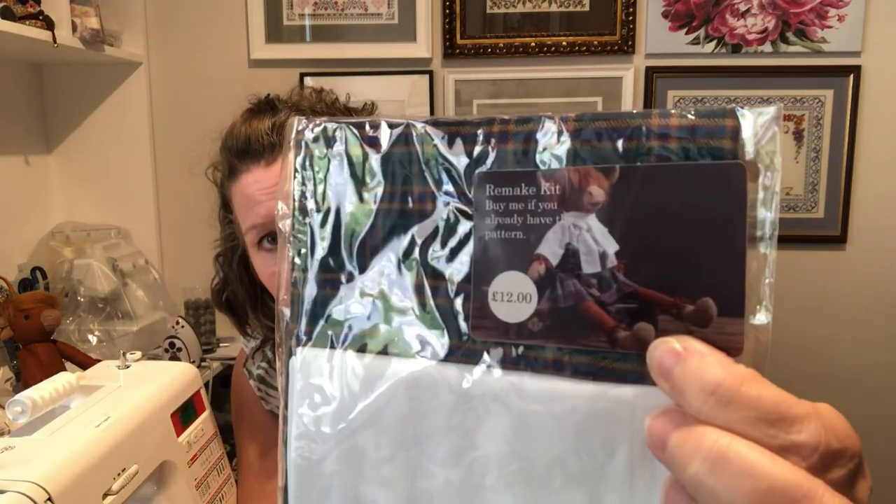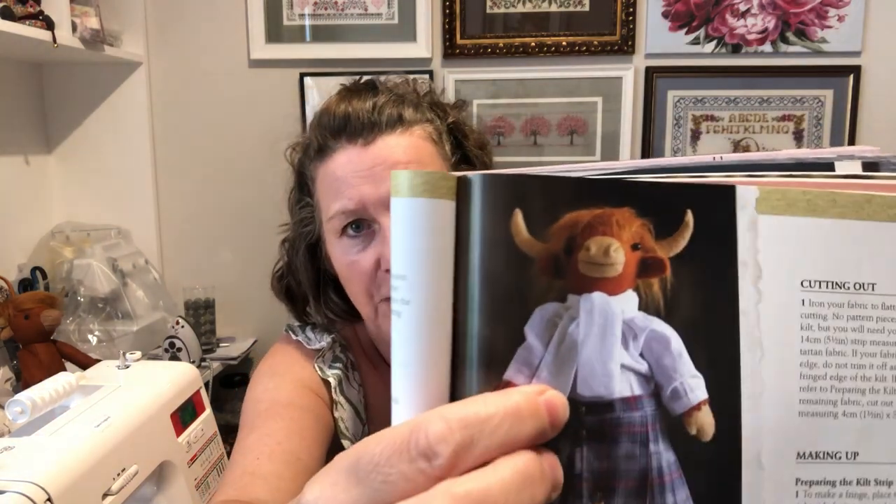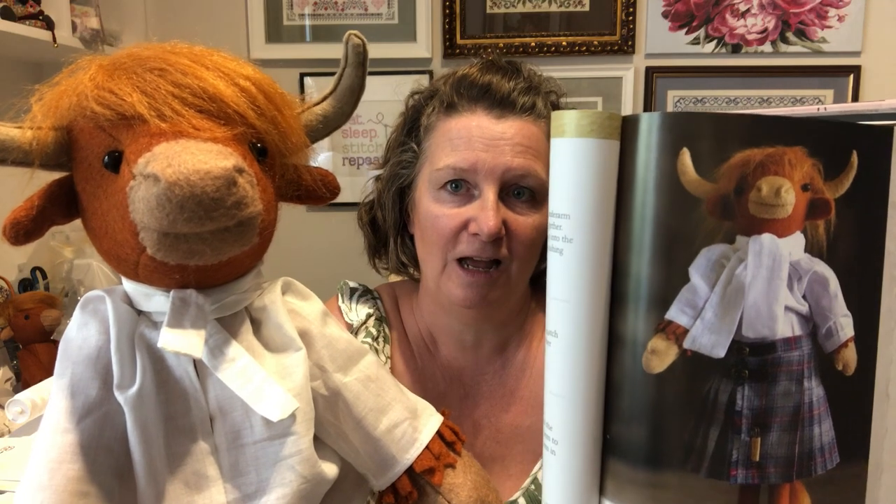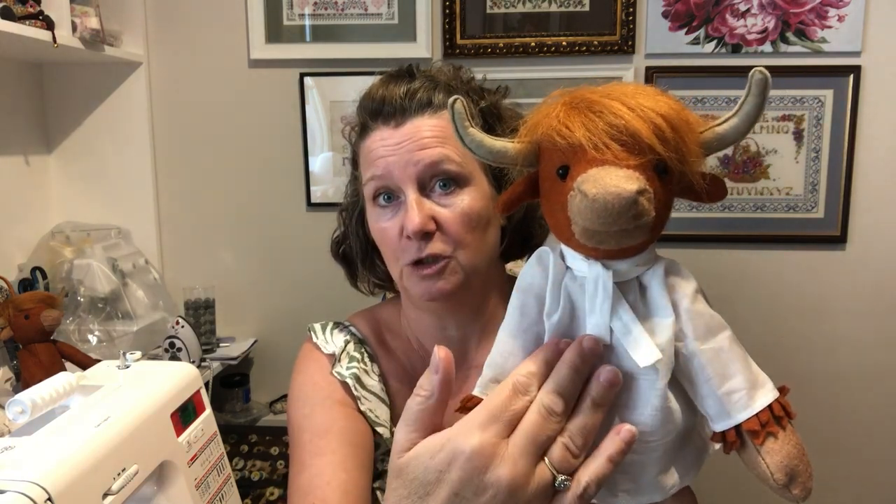I just wanted to talk about the actual design of the shirt itself. Looking at the picture in the book, one of the things I really liked was this lovely big necktie. But look at the one I've already made — can you see how thin and less impactful it is in real life? I followed the instructions perfectly and I'm just feeling a bit underwhelmed.